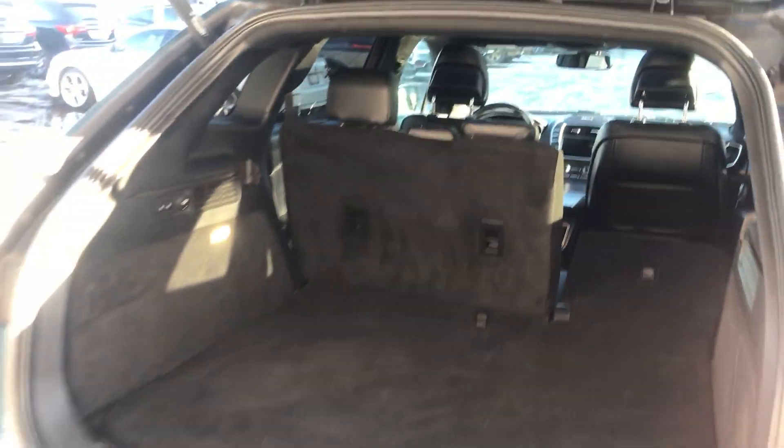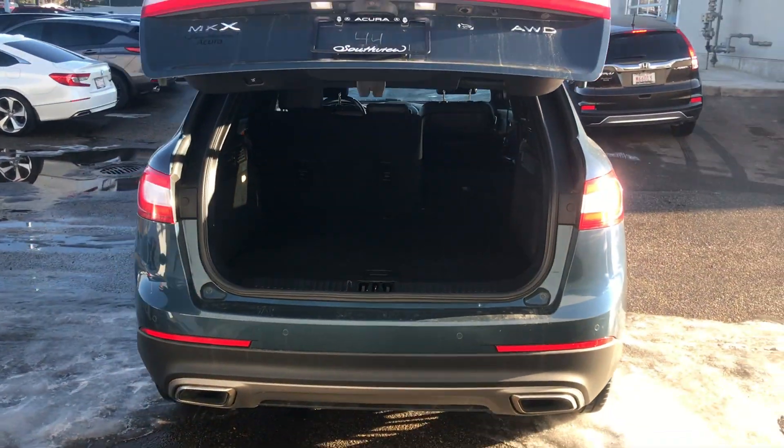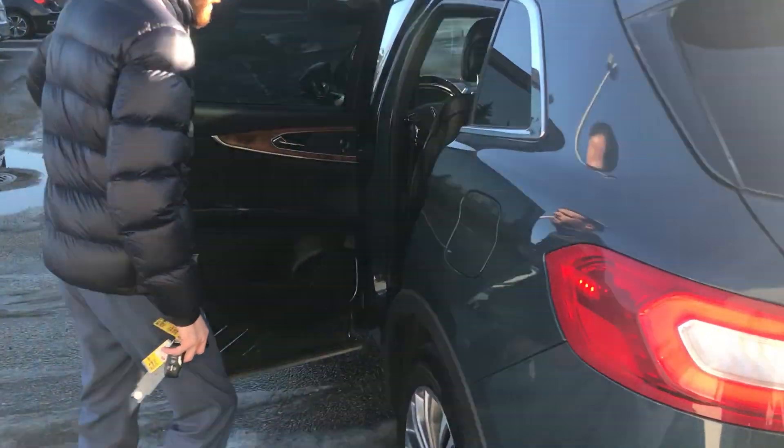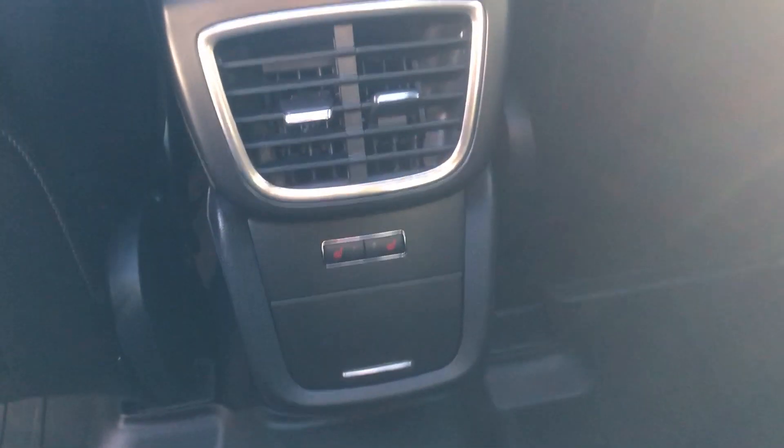I'll have one last look at it all buttoned up there. Now follow me around to the side here Scott, take a look at the space you have to work with in the back. I'm about 6 feet tall and I have tons of knee space here and headroom. If you follow me inside, I'll show you some of the features — full panoramic sunroof and rear heated seats.